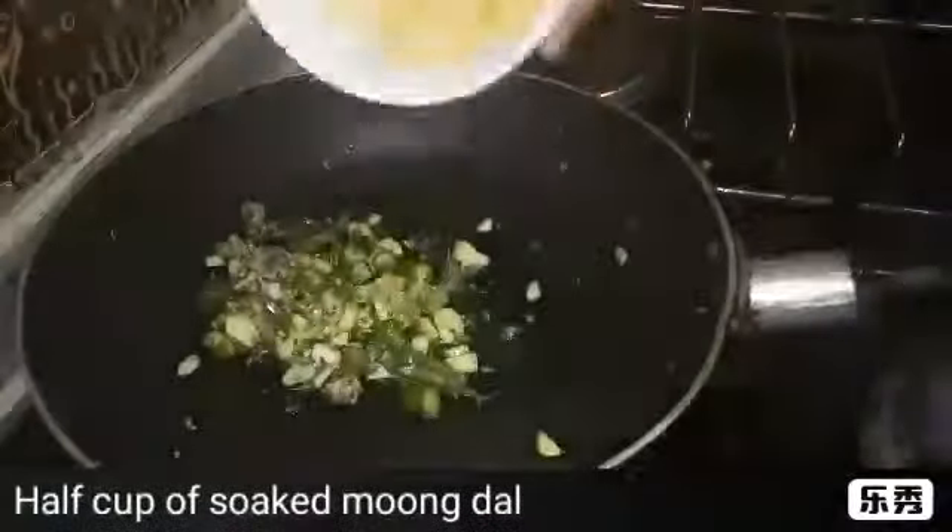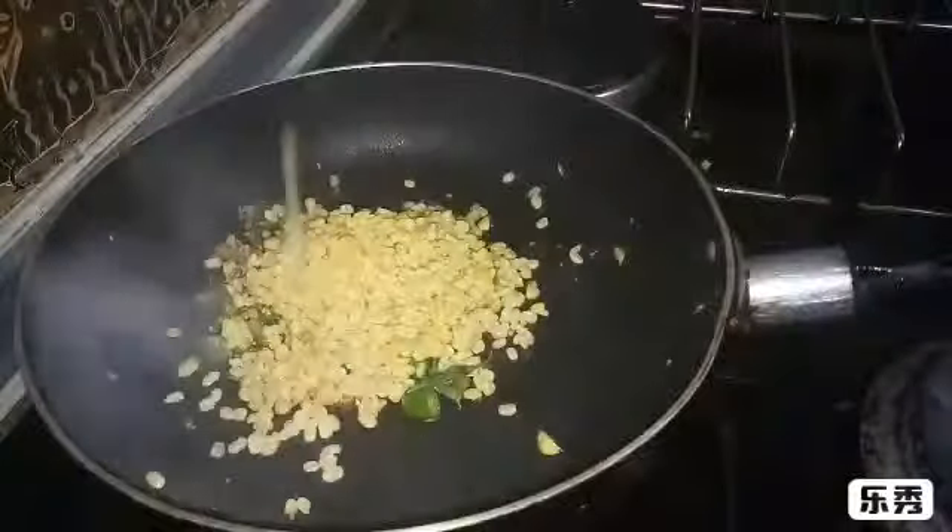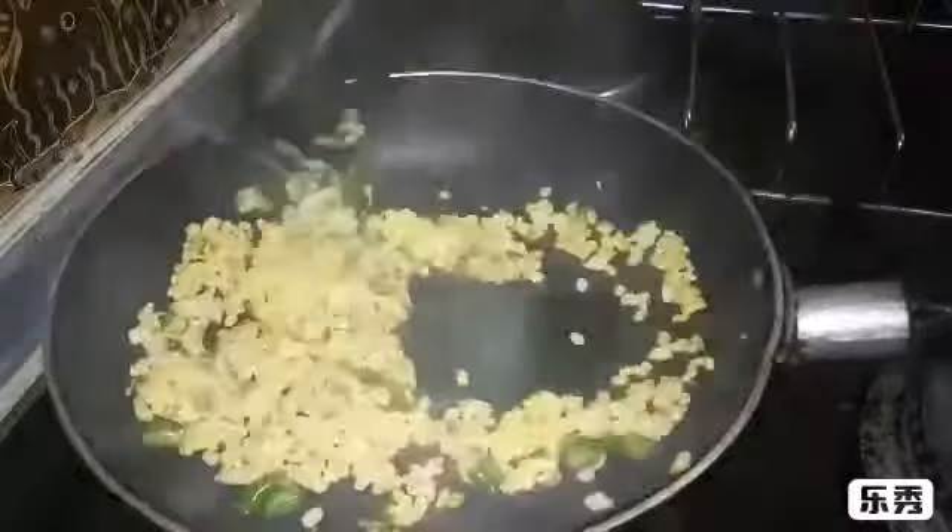Now add half a cup of soaked moong dal. I soaked it for about 15 minutes. Mix it well.